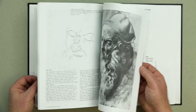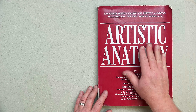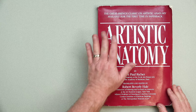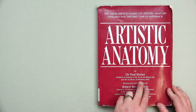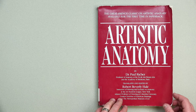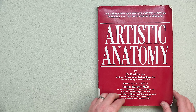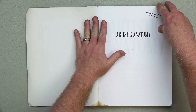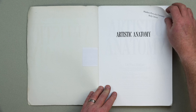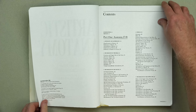Now let's check out the other book — Artistic Anatomy by Dr. Paul Richer. The great French classic on artistic anatomy, available in paperback. Dr. Paul Richer was professor of anatomy at the École des Beaux-Arts and the Academy of Medicine in Paris. Robert Beverly Hale was instructor of drawing and lecturer on anatomy at the Art Students League, Columbia University, and also worked for the Metropolitan Museum of Art — a wonderful art historian, lecturer, and artist in his own right.